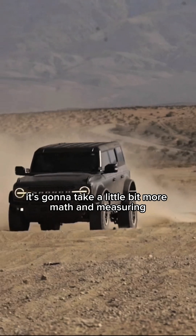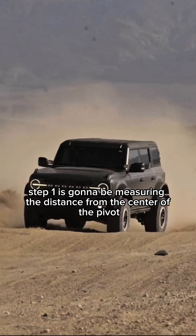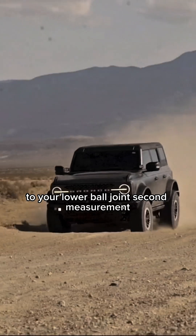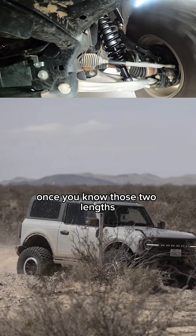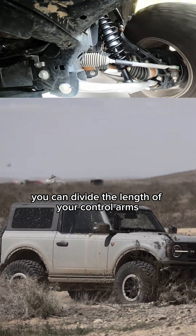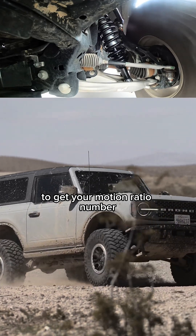Unfortunately for a lot of you, it's going to take a little bit more math and measuring. Step one is going to be measuring the distance from the center of the pivot of your lower control arm on the frame to your lower ball joint. The second measurement you're going to need is the distance from that frame pivot again to where your shock mounts. Once you know those two lengths, you can divide the length of your control arm by the length between the pivot and the shock mount to get your motion ratio number.